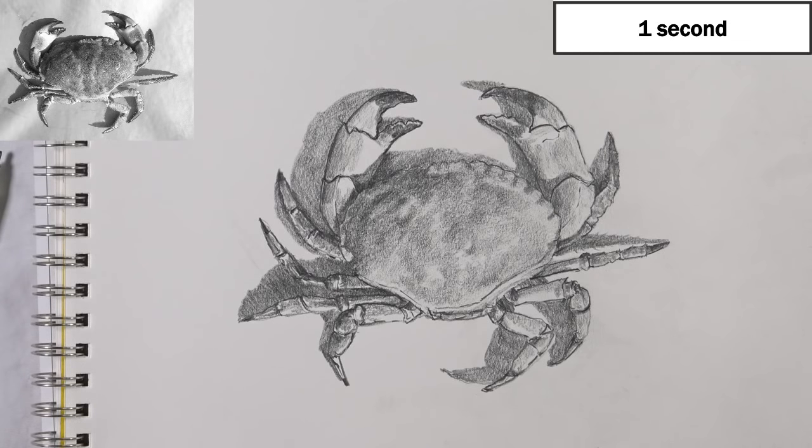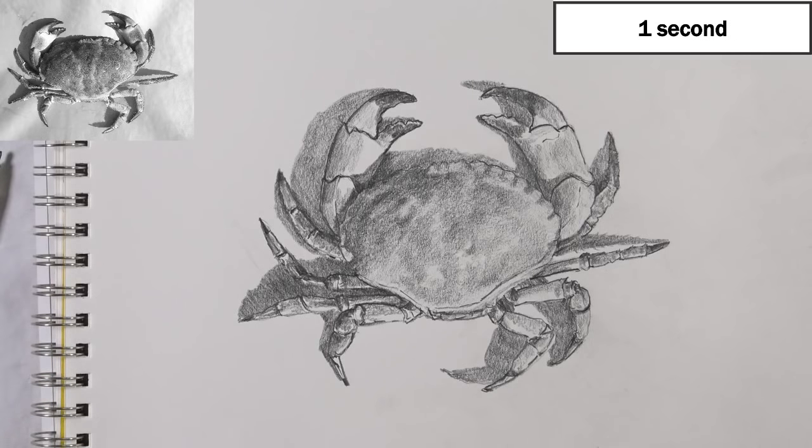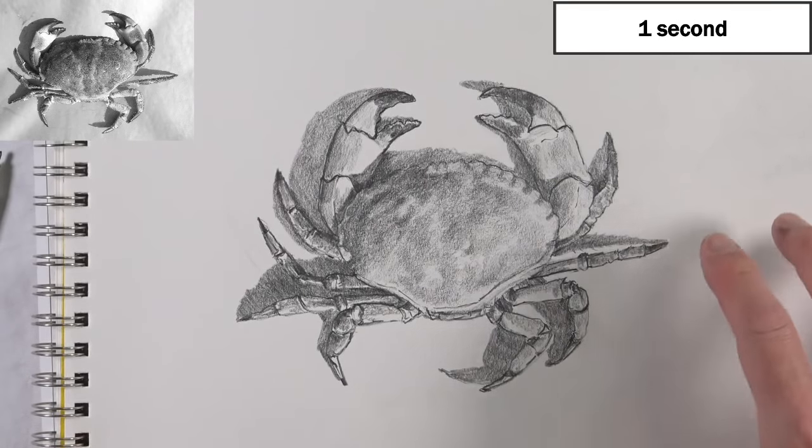When you sketch, you must simplify and try to understand what you're seeing. Drawing is about observation — the more we observe a subject, the better we understand it visually. I have no idea how this crab works biologically, but I understand how it looks. The more you draw, the more you understand the objects you're looking at and the better you can capture them. We're creating an illusion in a drawing after all — it's about capturing the elements of art we see: line, shape, form, value, color, texture, and the illusion of space.